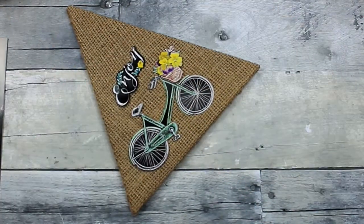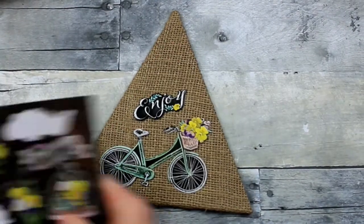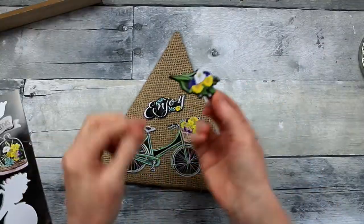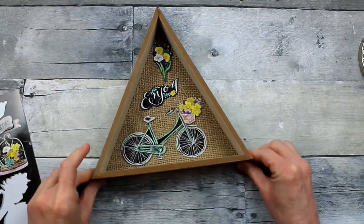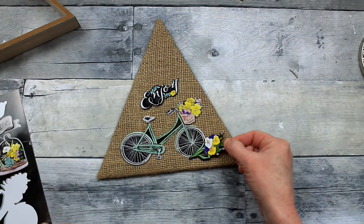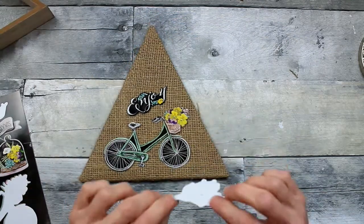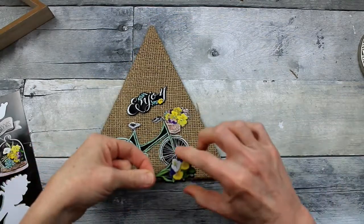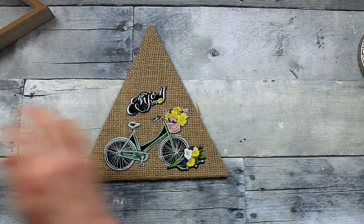Put your stickers on there where you like them, look at it and decide if you need to add more or if you can stop. I love these pansies — I'm going to use them to fill out the bottom. A little hot glue, and put the bouquet of pansies right there at the front of the bike.